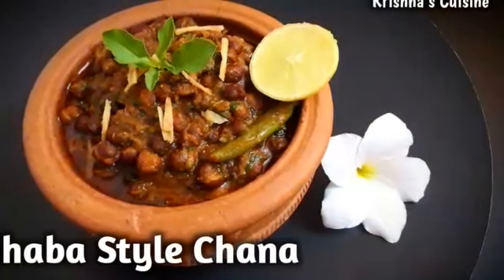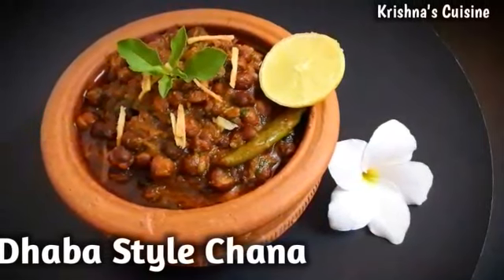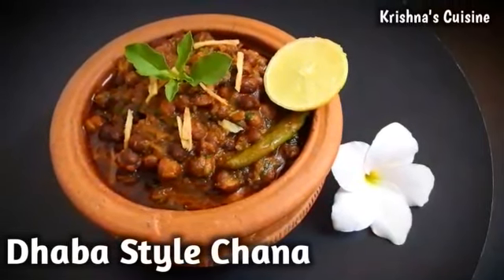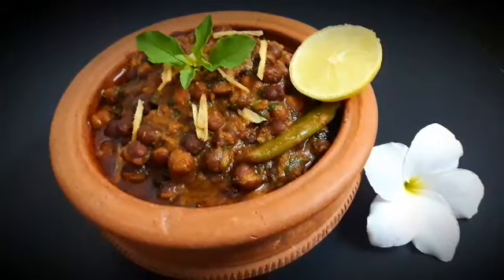Hare Krishna. Welcome to Krishna's Cuisine. I am Bhuvan Sundri Radha Devidasi with a Dhaba Style Recipe. Today we will make Dhaba Style Chana.